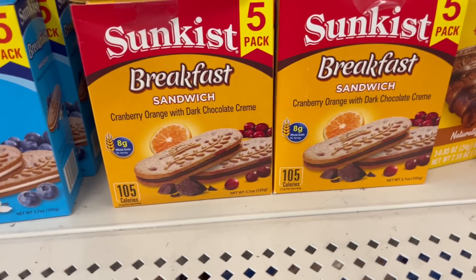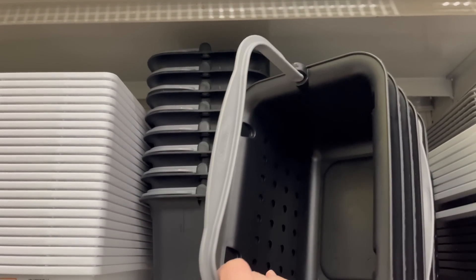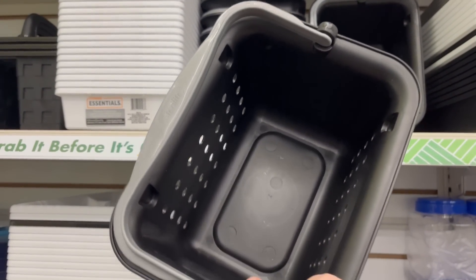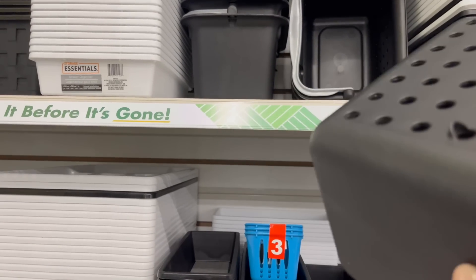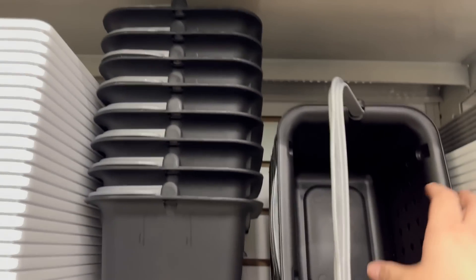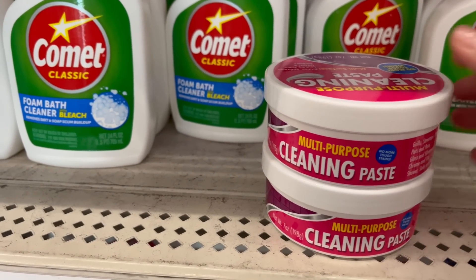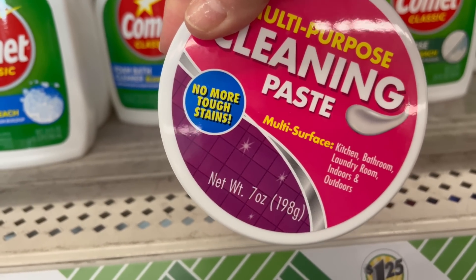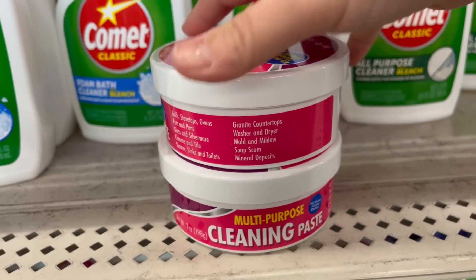I found a nice little name brand find for $1.25 — you got the Stir-Right, these are little caddies. These are perfect for your students going away for college to use as their toilet tree caddy, or just for your cleaning supplies or whatever. A very nice little size. I also found these — multi-surface cleaning paste, no more tough stains. It's a seven-ounce for $1.25. That is actually a really fabulous find — I can't wait to try them out.